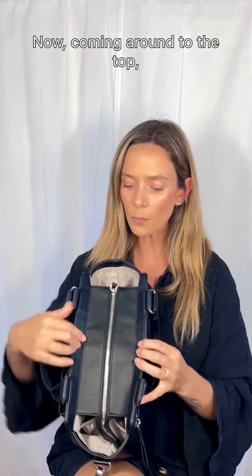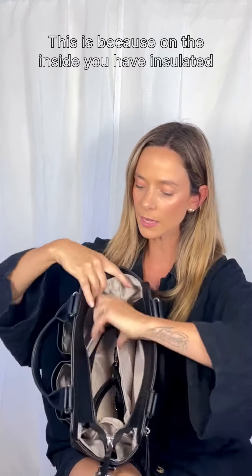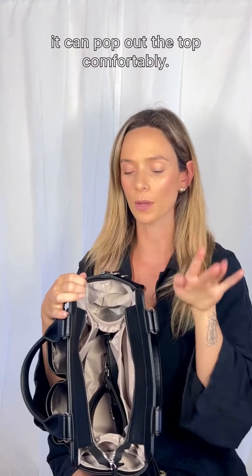Now coming around to the top, you can see the zipper closure here goes almost all the way with little slots on the sides. This is because on the inside, you have insulated drink holders or water bottle sections. So if you have a larger water bottle, it can pop out the top comfortably.